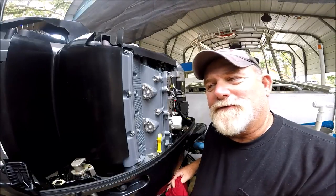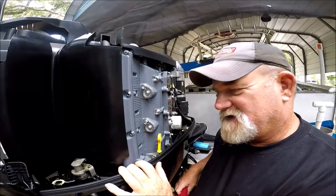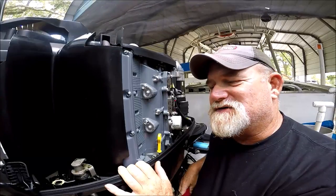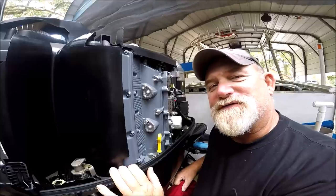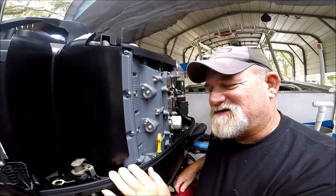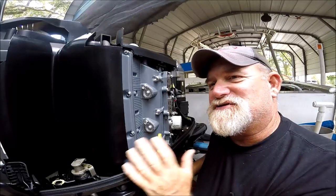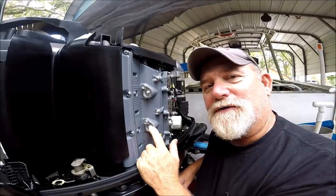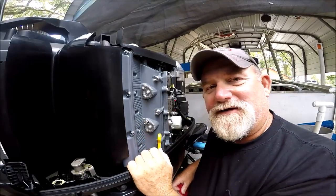As a Suzuki owner, this is a Suzuki 250 — a 2015 model. It has been doing me pretty good so far. I really, really like it. As a Suzuki owner, as far as maintenance is concerned, one of the easiest things to do besides changing your oil is to change out every year these internal anodes. And that's what I'm getting ready to do.